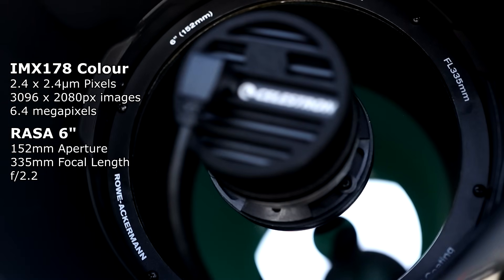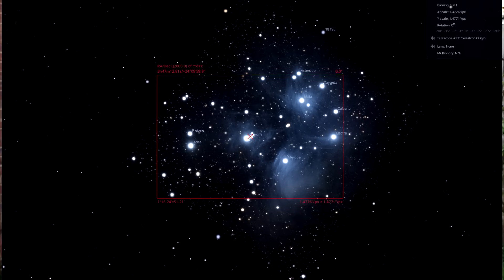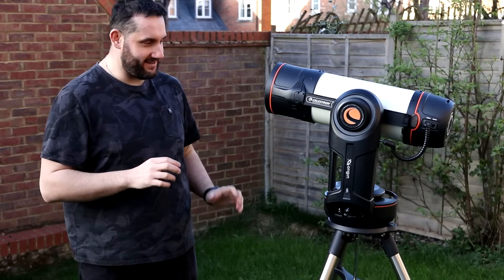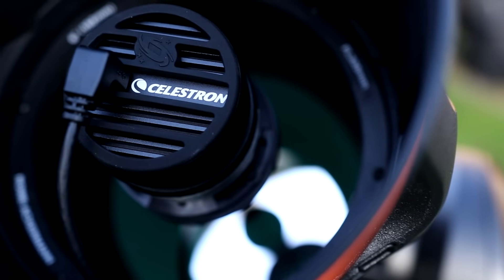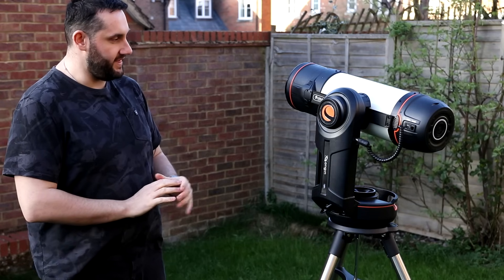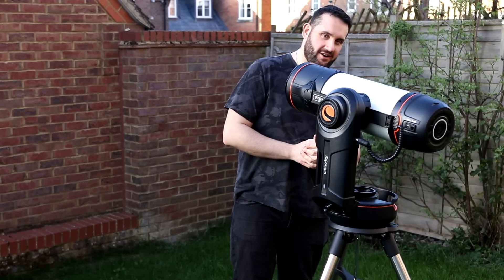It has a 335mm focal length. I've already put it into Stellarium — the field of view is tighter than you'd imagine for 335mm because of that small chip. It actually frames M101, the Pinwheel Galaxy, quite nicely. It's new moon so I don't need any filters. I'm not sure it's designed for all-night sessions — it seems more of an outreach tool. Very excited to use my first RASA. I don't know if it needs collimating — there's no documentation about that, so we'll just see what happens.